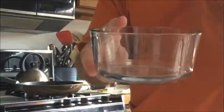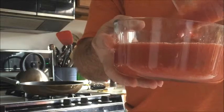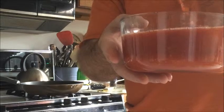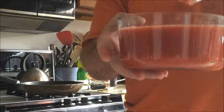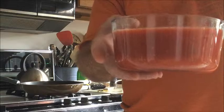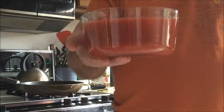I'll just pour it in. Let's see what it looks like. I'll let it sit for a little while in the fridge, and then I'll come back and taste it after the ingredients have had a chance to mingle. Then I'll know if I need to add any more salt, lemon, or whatever.